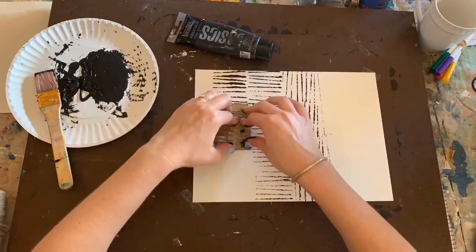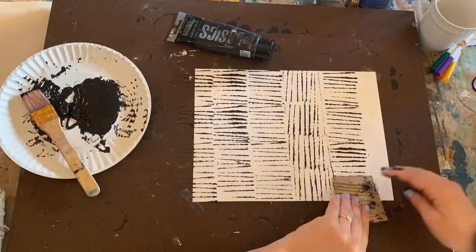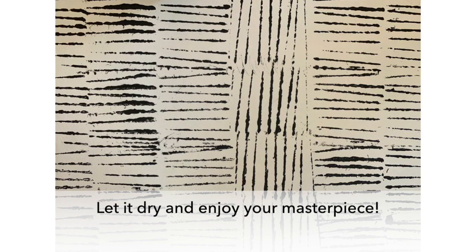You can change directions with the cardboard, which changes the pattern of lines on your print. When you have no more space for lines, step back and look at what you've created. Enjoy your masterpiece!